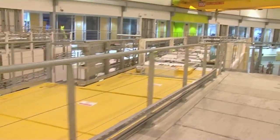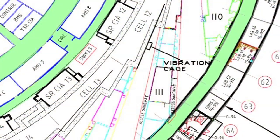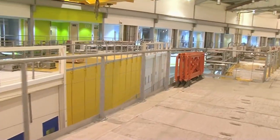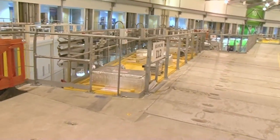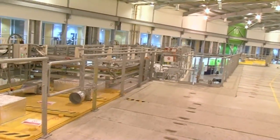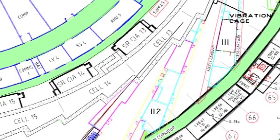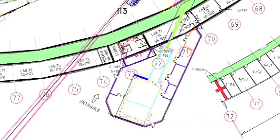I-11 is the powder diffraction beamline, able to look at the structure of materials either with very high resolution on a 15 to 20 minute timescale, or in milliseconds if you're changing something at the same time. I-12, our engineering beamline, can look at smaller samples up to 200 kilograms, or large samples up to two tons in its external hutch. This beamline actually goes out of the building to an external building with a large loading bay, able to take in large samples such as a section of an aircraft turbine or an engine.